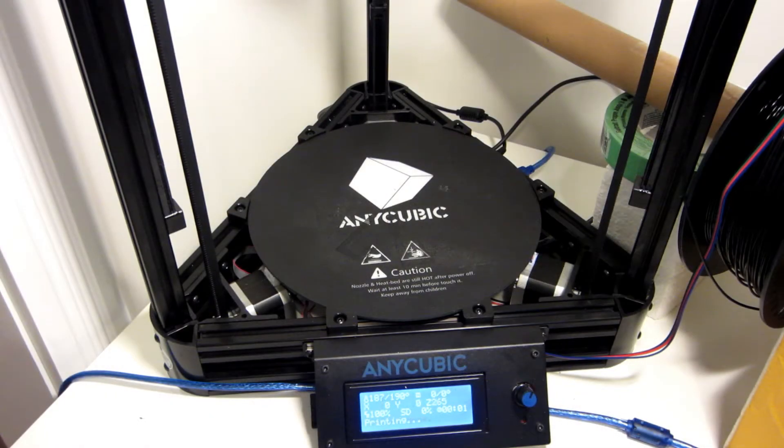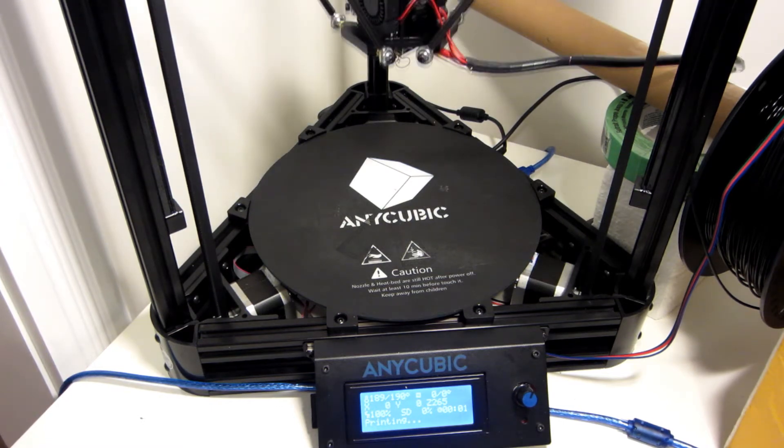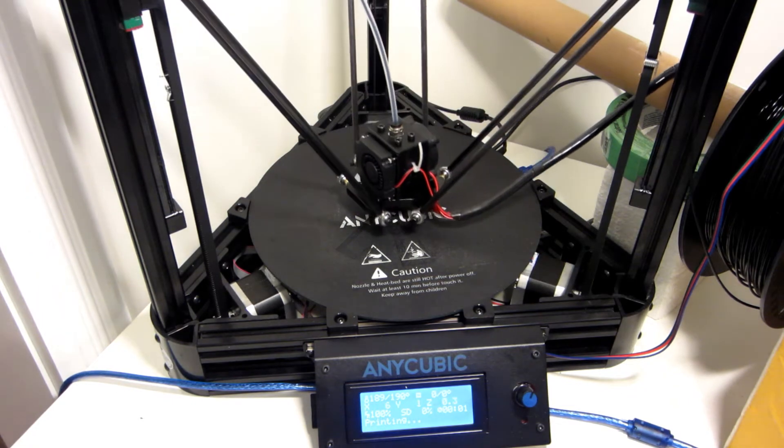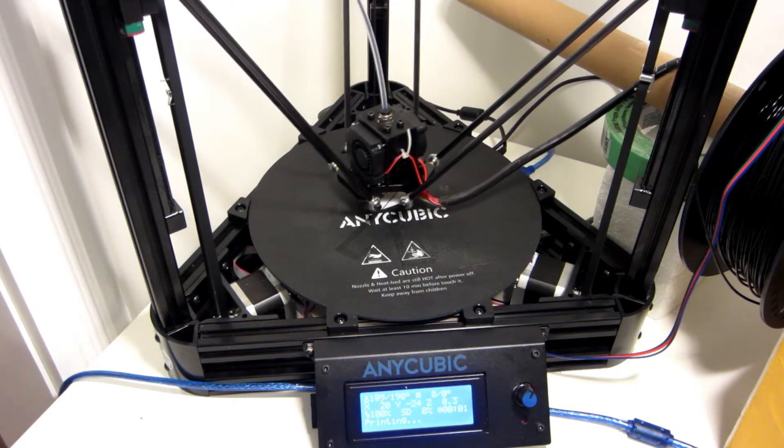I'm using the auto-leveling solution from easybay.ca. It consists of custom firmware and software. You will first have to print the support for the probe, which is a microswitch and some cable to link to the motherboard of the Anycubic. Then you upload the custom firmware and just follow the instructions on screen.